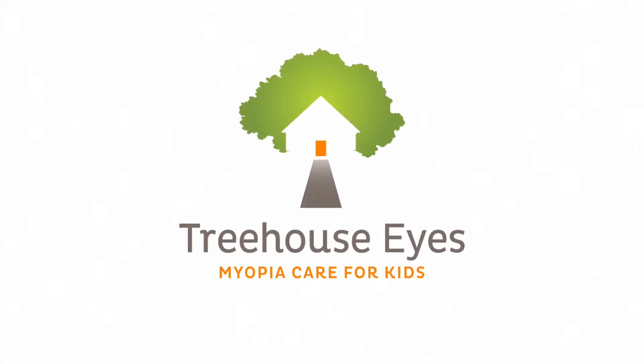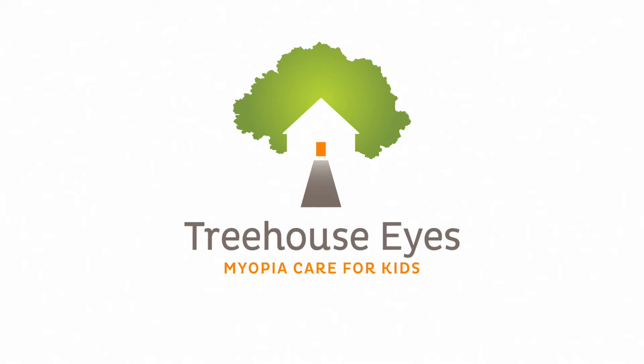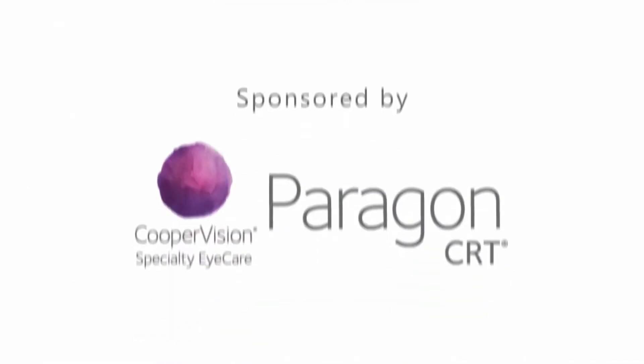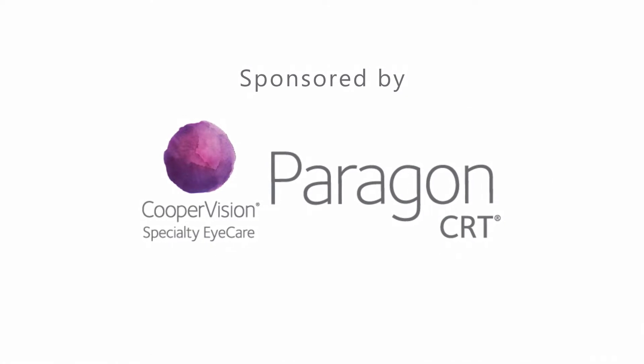Congratulations on starting myopia treatment with your Treehouse Eyes doctor. This video lesson has important instructions for your overnight contact lenses. Please watch it carefully to learn to apply, remove, and care for your customized contact lenses. Thank you to CooperVision Specialty Eye Care for their support of this instructional video.